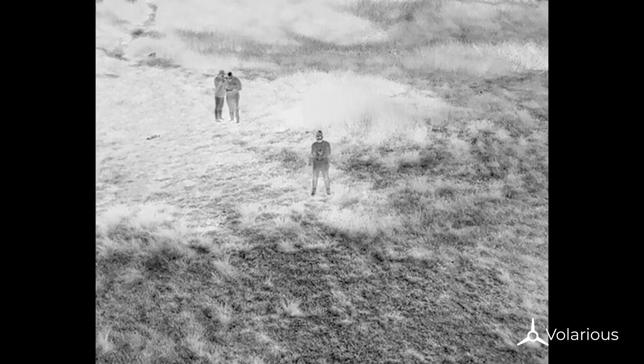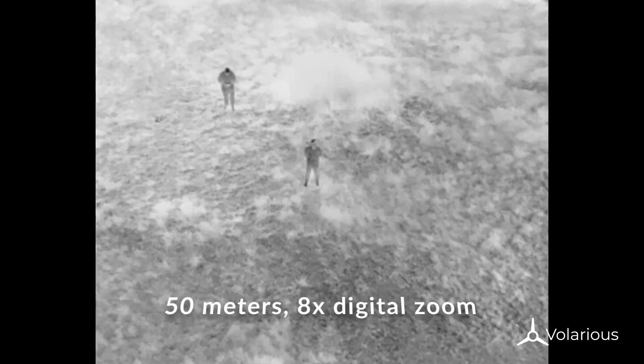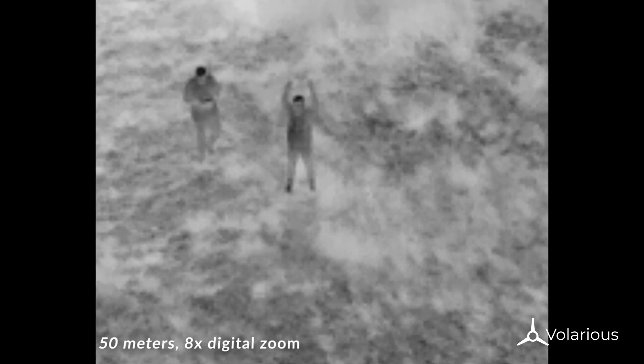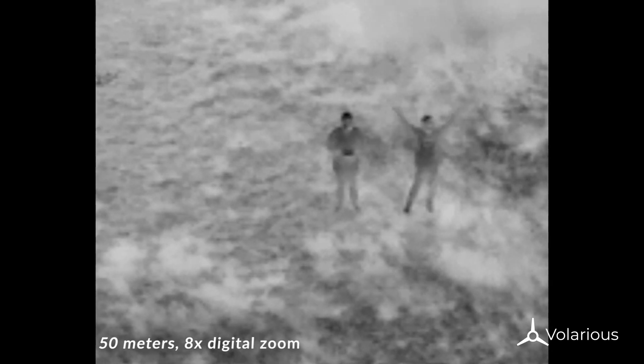Now let's look at the thermal images. The target is 50 meters away. At 50 meters, this is what you'll see on the remote — this is 8x digital zoom. You can clearly see the human targets.